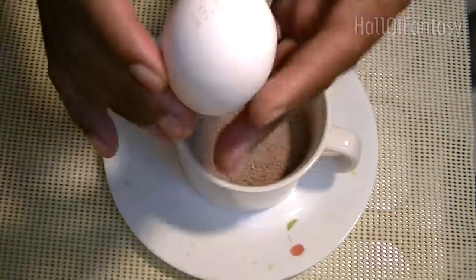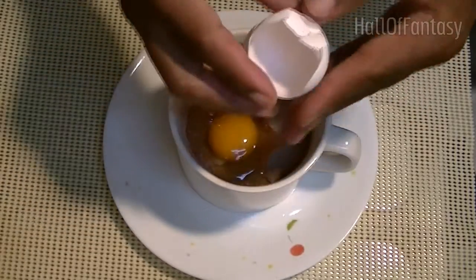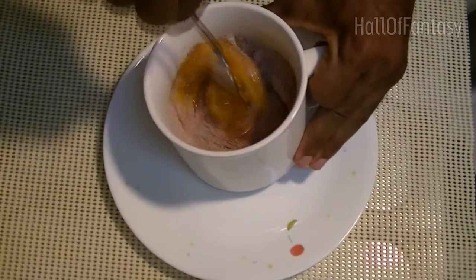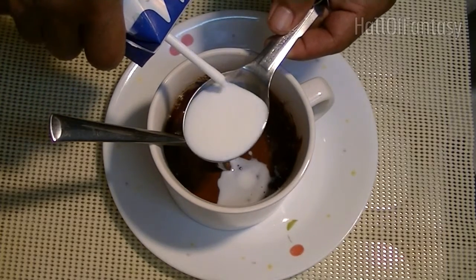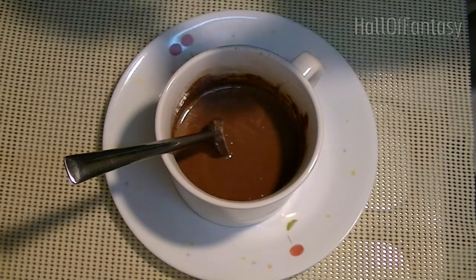Add one egg and mix that really well. Then add three tablespoons of milk and about three tablespoons of oil.